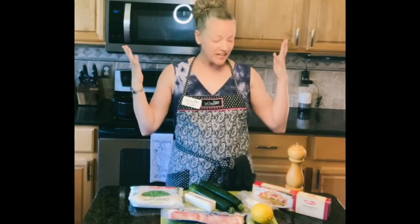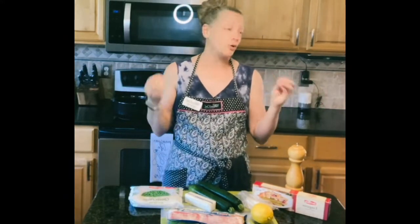Hey friends, it's Carly. Welcome back to my kitchen. It is time to cook, as it usually is when you come to see me. Tonight I am going to be doing another budget-friendly dish that takes very few ingredients, and it's very filling, and it's a pasta dish, so everybody loves that, unless you're watching your carbs.